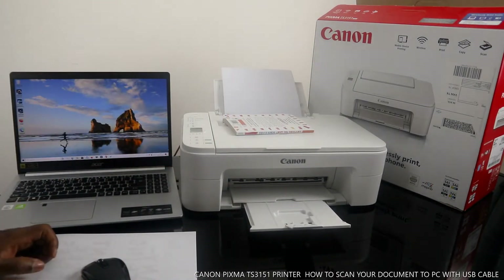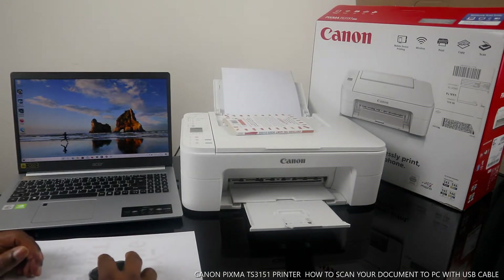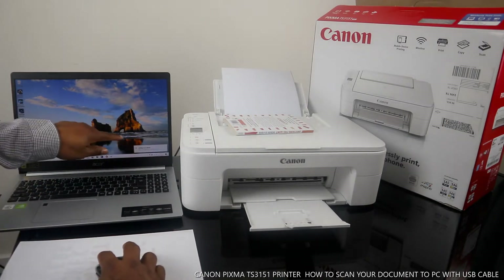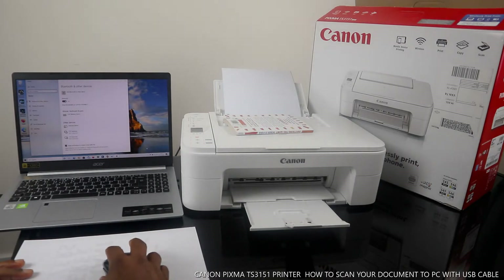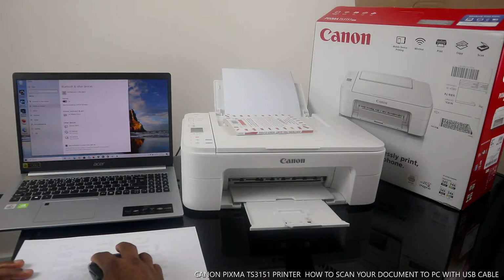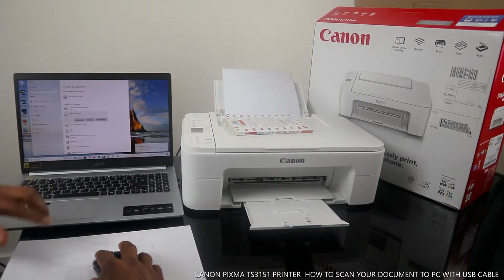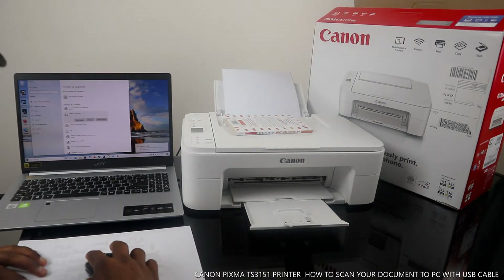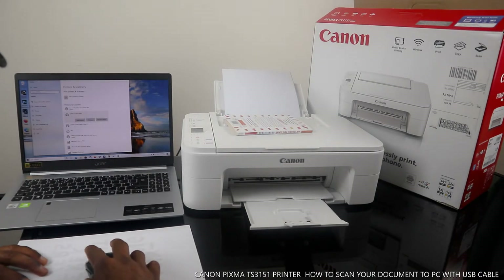Make sure the printer is on. Click Settings, and look for Printers and Scanners. We have Canon right here.